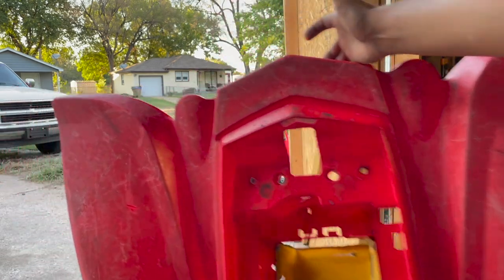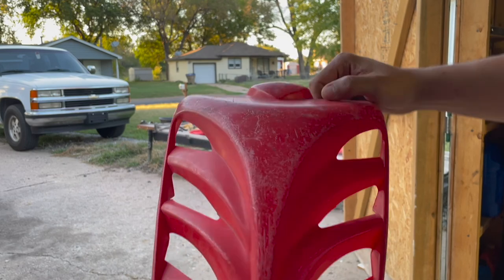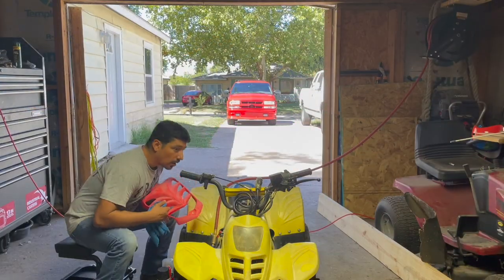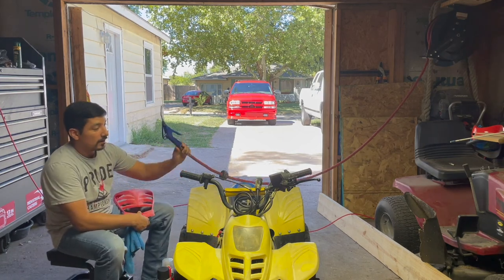This is actually the rear end of the plastic — there are a lot of deep scratches, so you definitely want to sand all this smooth before you start painting. I just want to show you this up close so when you see it on the ATV you can see how big of a difference it makes. This is the front cover and as you can see there are a lot of deep scratches.